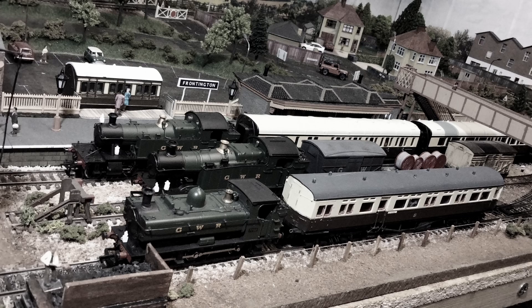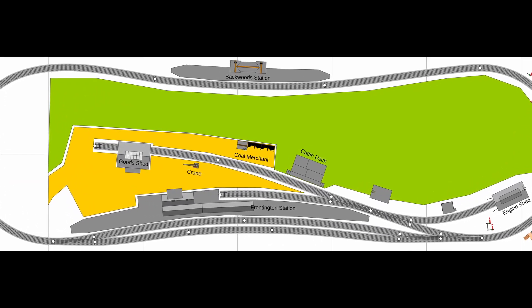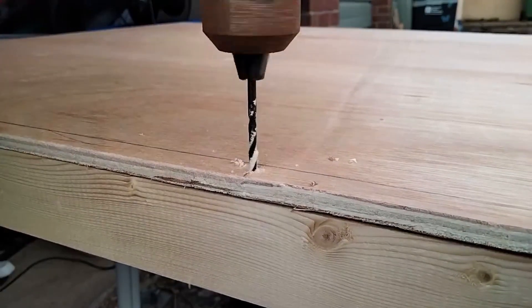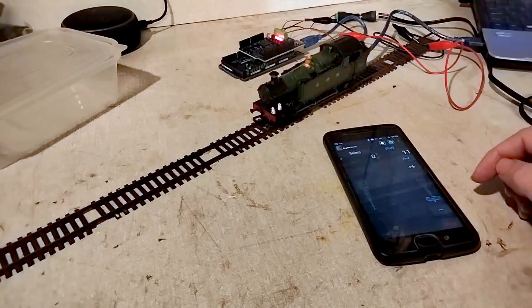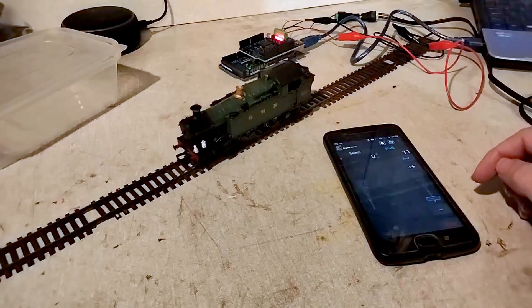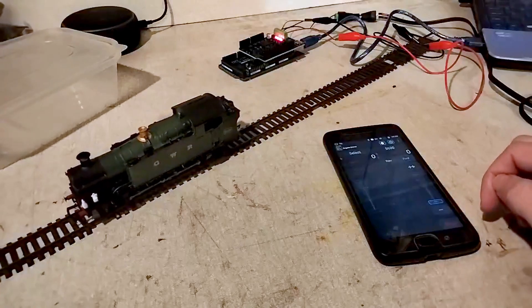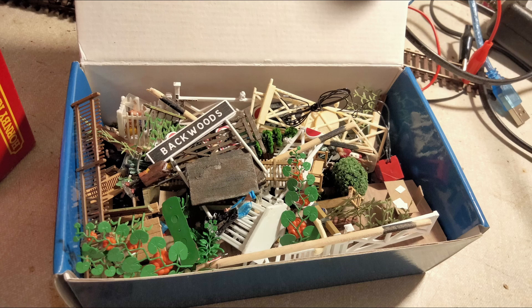I'm really sad to say goodbye to this layout, but also really excited for what's just around the corner. So do look out for my future videos, where I'll continue charting the story of the rebuild project. You can subscribe to this channel to make sure you don't miss an update, and I'll post smaller updates on Facebook too. If you'd like to contribute financially, I've got a page set up on buymeacoffee.com. But just as valuable to me is your feedback, so leave your comments below. That's all for this video and for the original Frontington and Backwoods Railway. Bye for now.